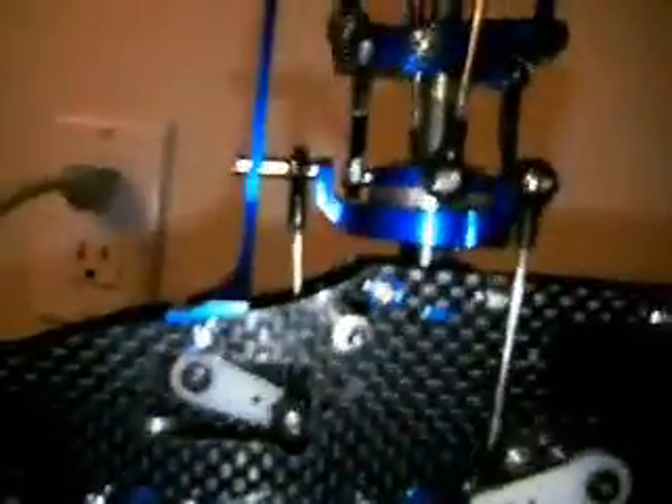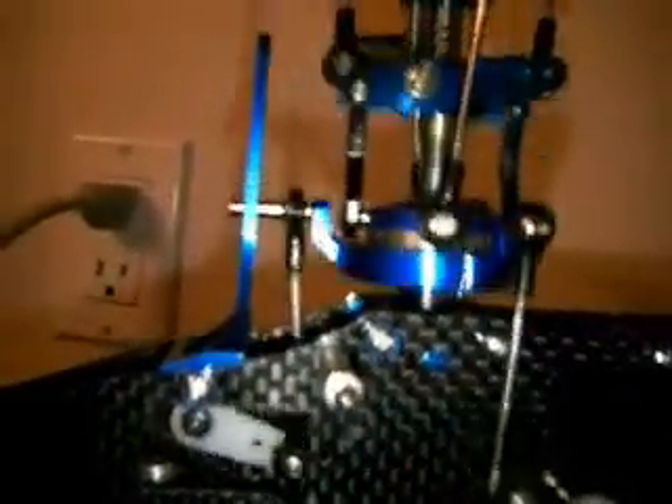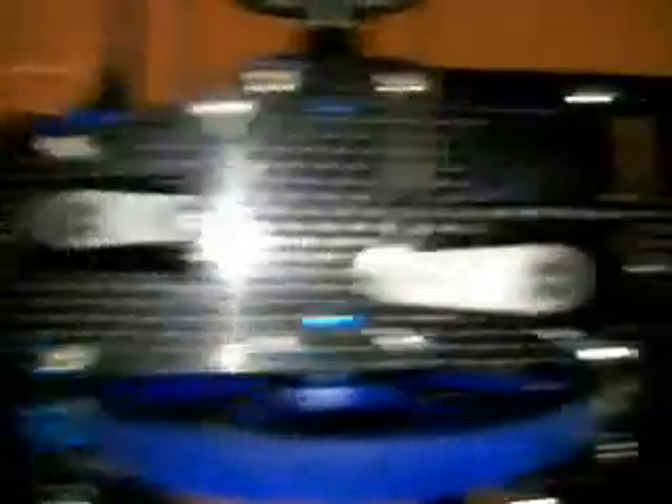If the servos don't all go up and down together, just adjust the aileron, elevator, or pitch servos reverse.